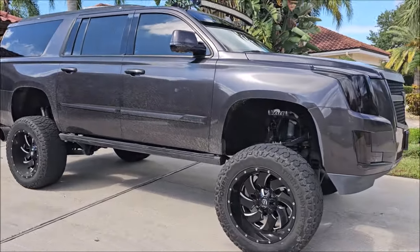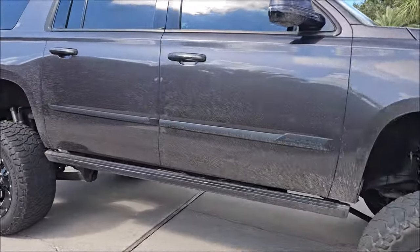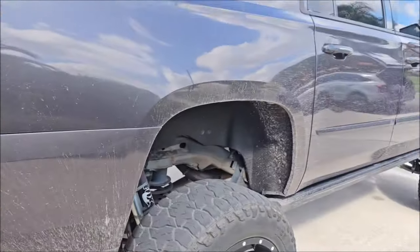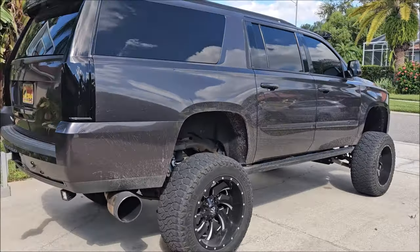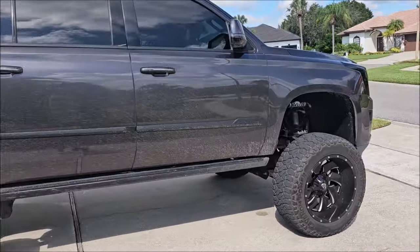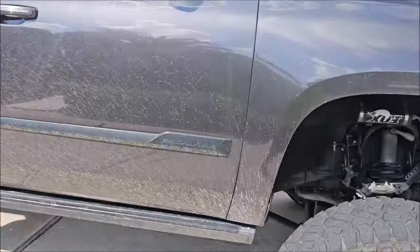All right, guys, about to detail this very dirty, dirty, dirty Escalade. This does have the Go Ceramic on it, so it should be no problem. I'm going to use the new Simply Rinseless on this.